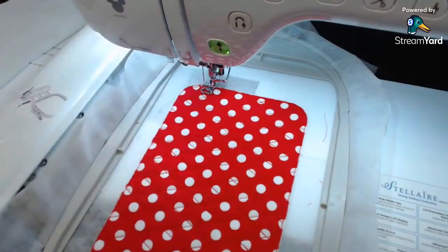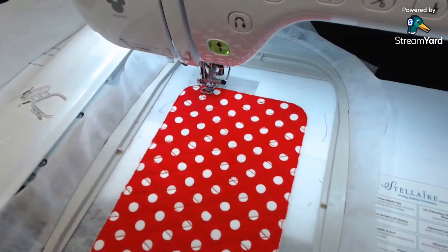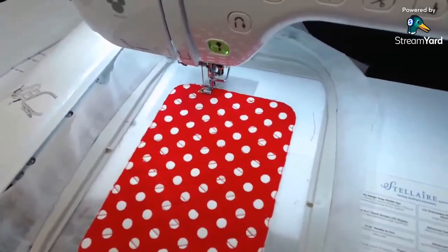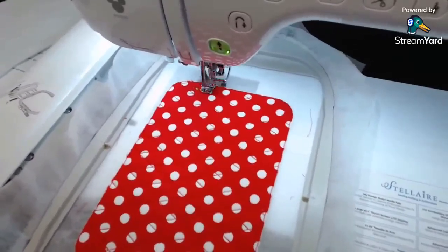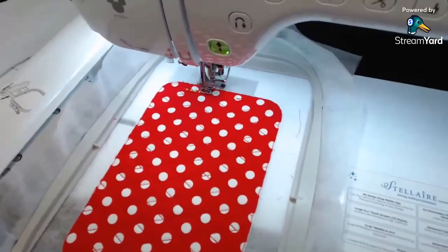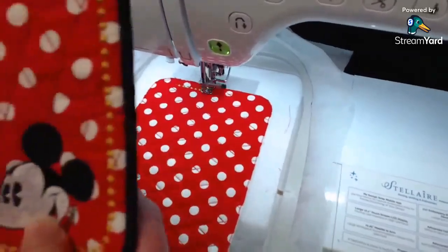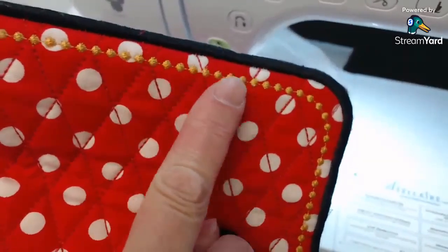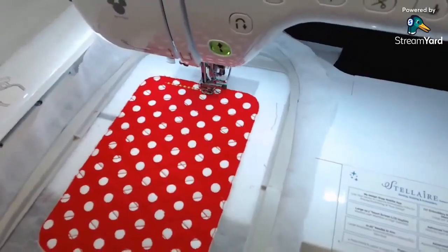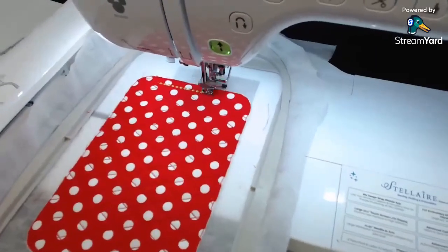I use the Disney stuff quite often for things like this - I think they're cute. This is just going to do the little decorative stitch going all the way around the outside edge. It's like a little candle wicking - a little bubble stitch. That's why it's nice to do these in real time, so you can see about how long it actually takes.